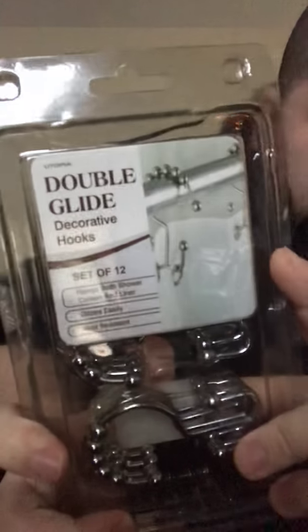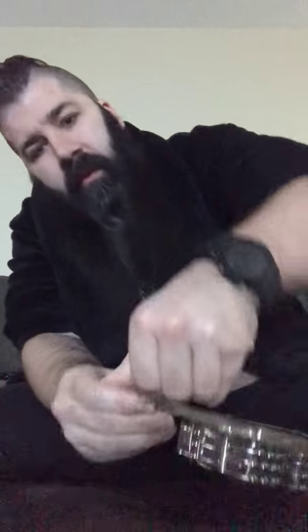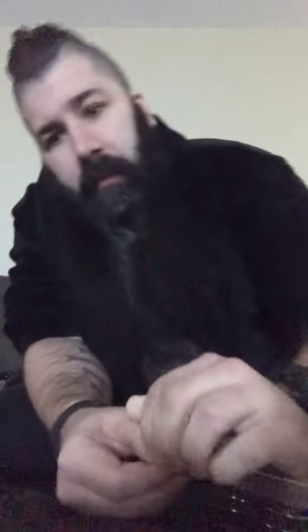I don't know if you can tell by the little thing here. Let me see if I can get this open and I'll show you guys. It's one of these plastic things that you really struggle to open. You'd think they could make plastic packaging easier to open.